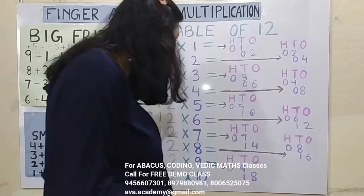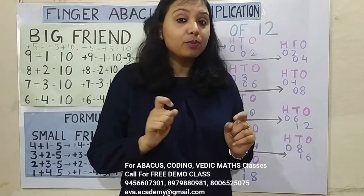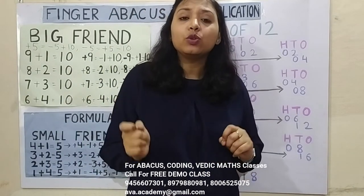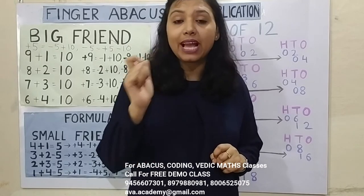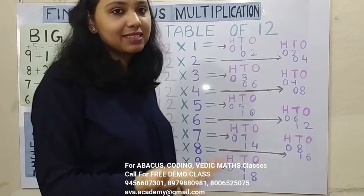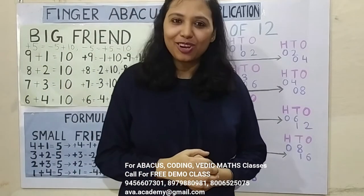Friends, we left 12 into 10 — why? Because if you have to multiply any number with 10, 100, or 1000, then you just have to put a 0 behind that number. No need to do any calculation. So 12 10's are 120 — you all know that, right.